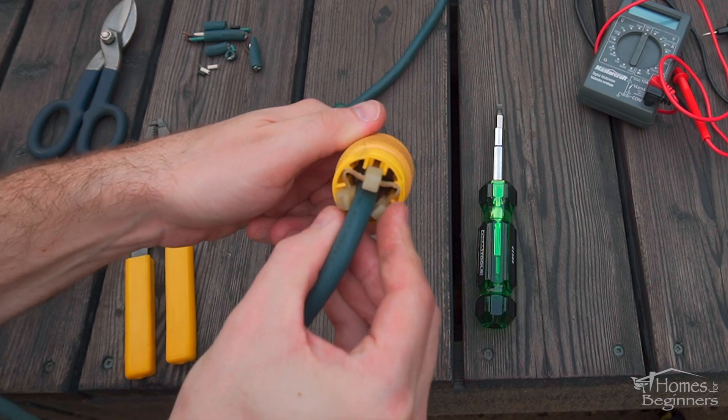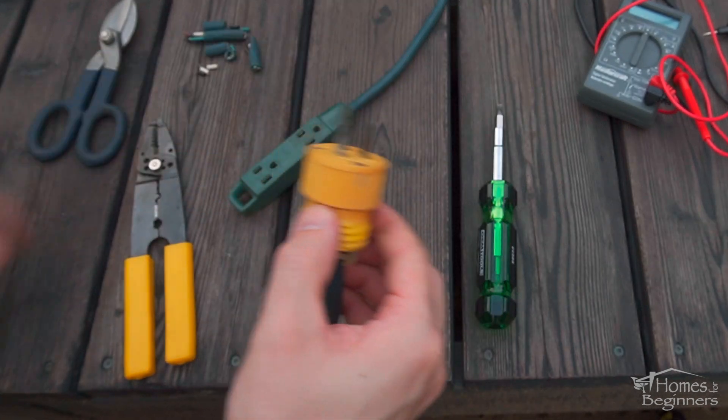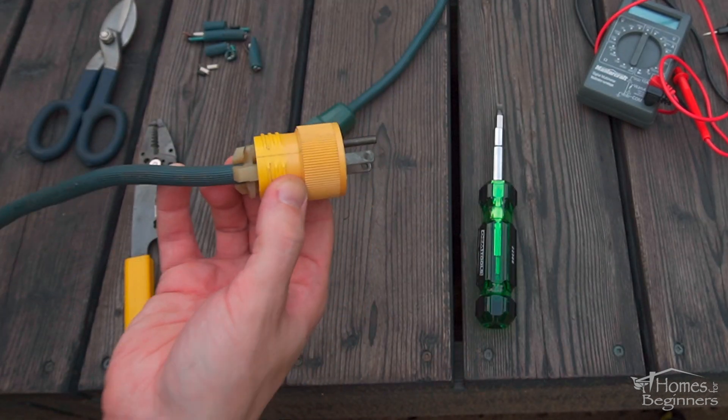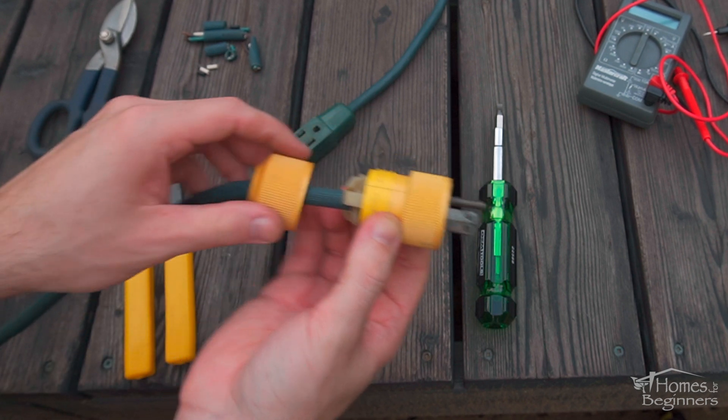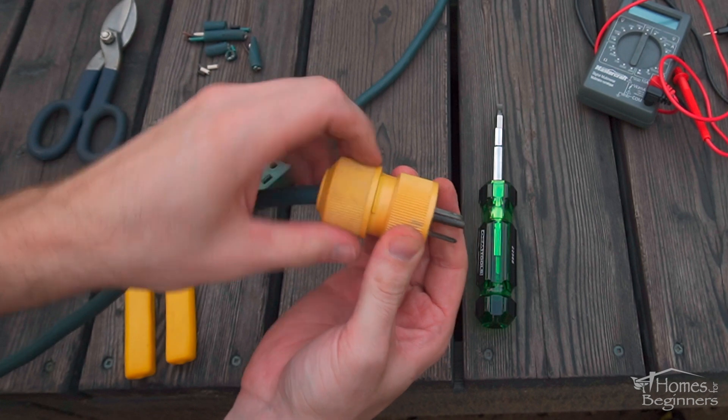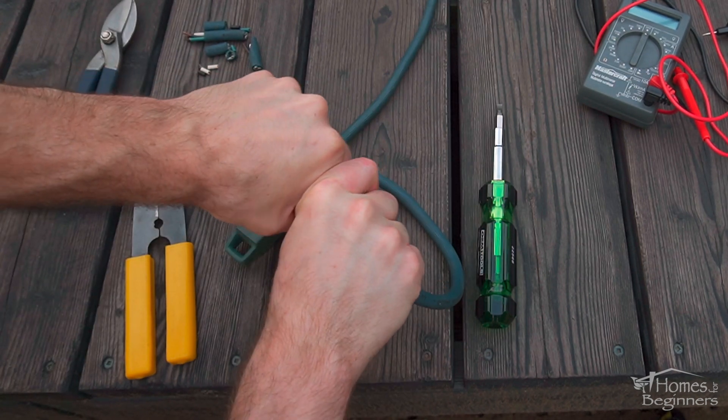Install the nylon retaining clamp — this too has a specific orientation and fits into slots in the outer shell. Finally is installing the rear screw on cap. When tightening, this will push down on the nylon clamp, firmly holding the cord into place.